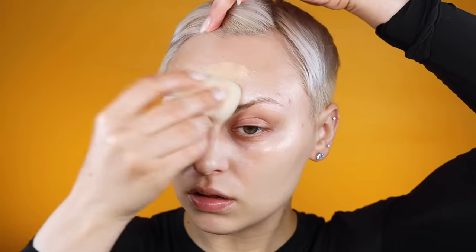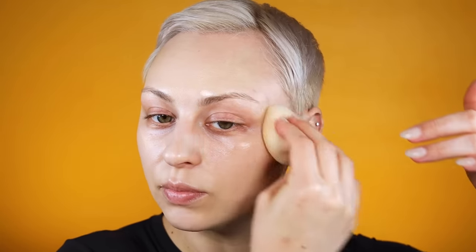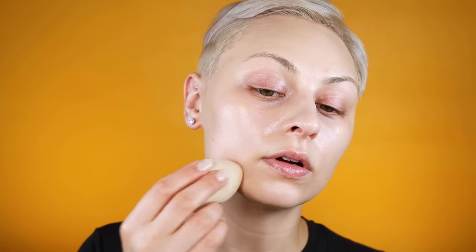I noticed I had some redness on my chin so I started there, slowly bringing it around the rest of my face to make sure I have a nice even application without applying way too much product — going in with small amounts. Once I have that nice cohesive color throughout my skin I can reassess if I need to build up coverage. If there are any large areas that need a little bit more coverage, I can just pick up a tiny bit and build up in those areas. A little bit of redness around those breakouts right here.